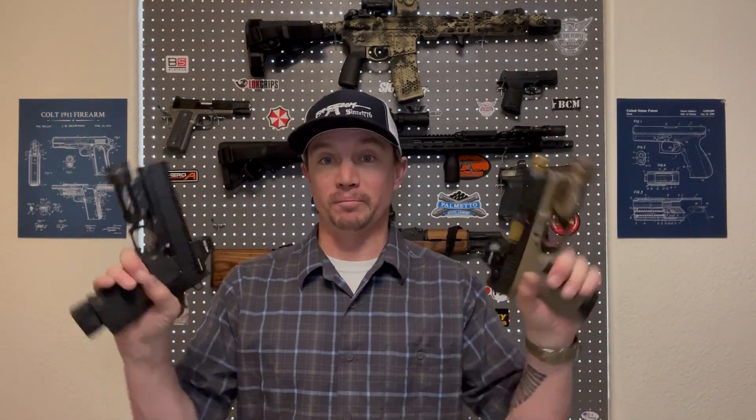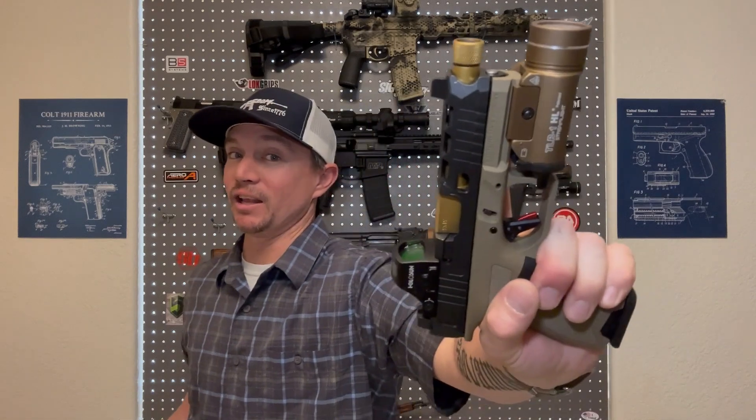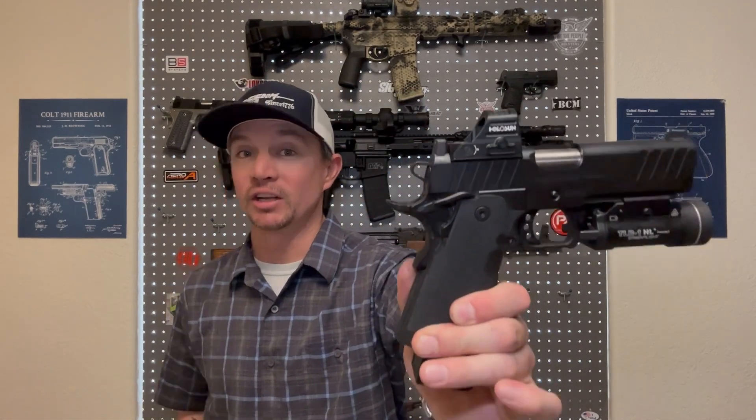These are my two most recent pistol purchases. And as much as I loved building out this Glock clone, and I like this pistol a lot, ever since I got the 2011 — the Springfield Prodigy — it makes me want to shoot my other pistols less and less because this pistol is so much fun to shoot. But first, we're going to talk about some of the cons to the 2011 platform.